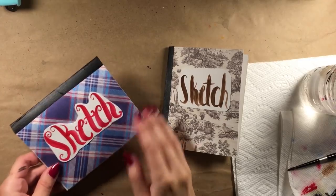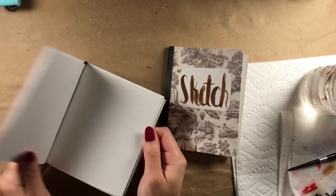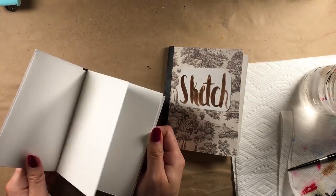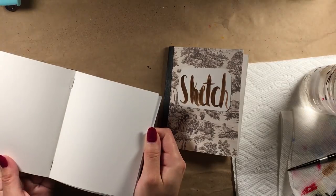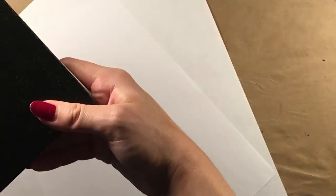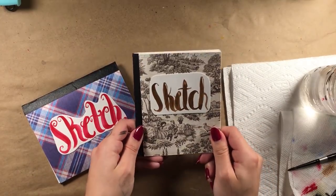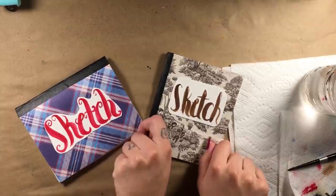This is such a fun, cheap, and easy way to create your own unique sketchbooks. I really enjoy that they lay completely flat and that I can choose whatever paper I want to go inside. It's also nice not having a hundred-plus blank and daunting pages to fill up. I can just toss these in my bag and go without worrying about it weighing me down throughout the day.